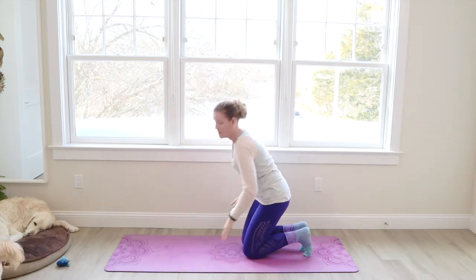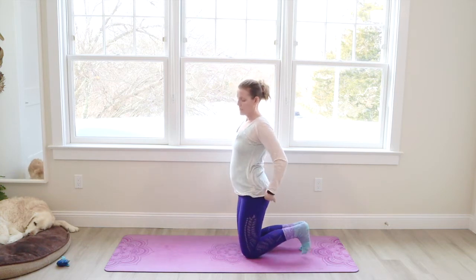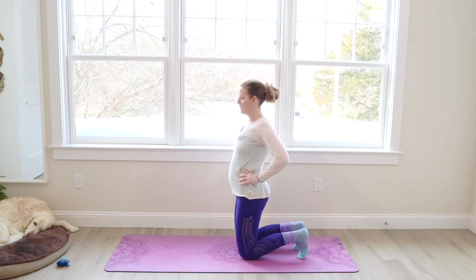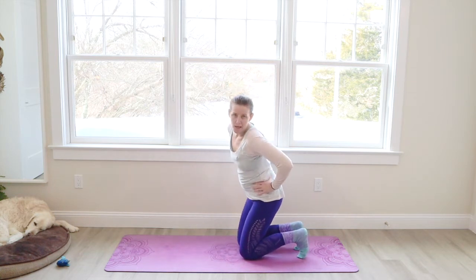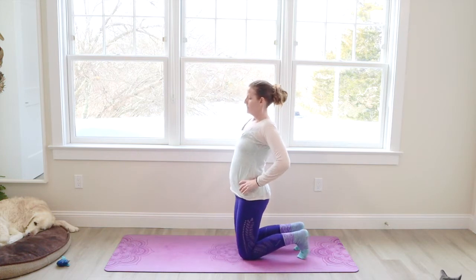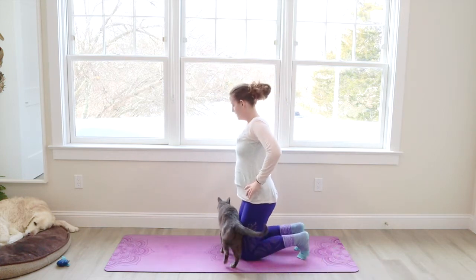I don't have my towel with me today to kneel on, but if you have a blanket or towel, you can use it to kneel on. Curl the toes under. Bring your hands to your hips. Circle the hips around in one direction. Let your jaw relax. Moving the body mindfully. Let's circle the opposite way. Take your time.